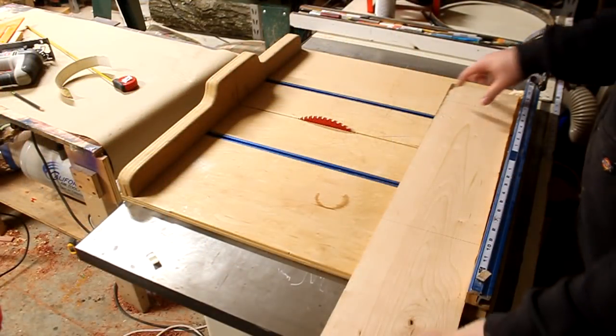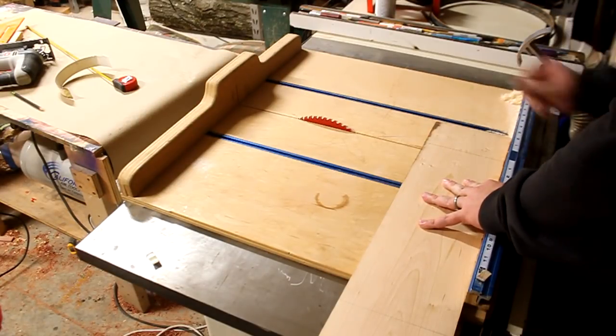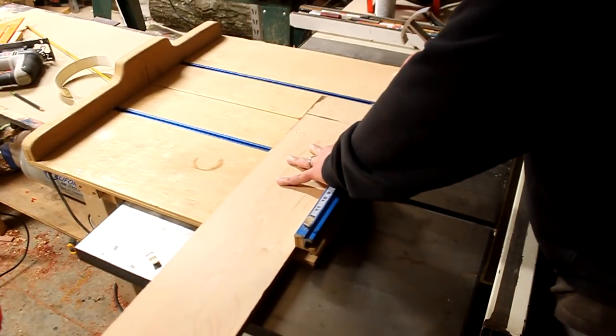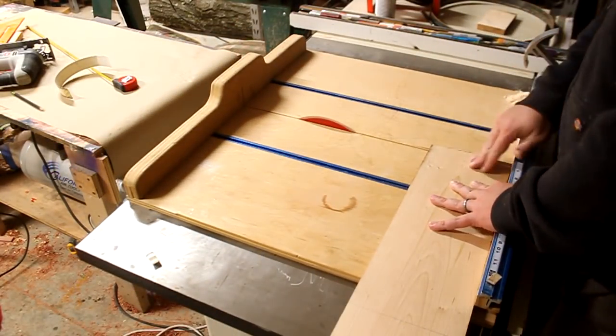Now that I have the lumber milled to its proper thickness I need to get it down to its rough dimensions for length. So I'm taking the boards that I have and cutting them down into two smaller boards and two longer boards, and those will make up the sides of the box.